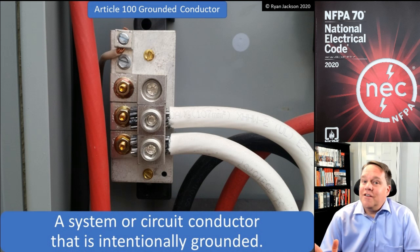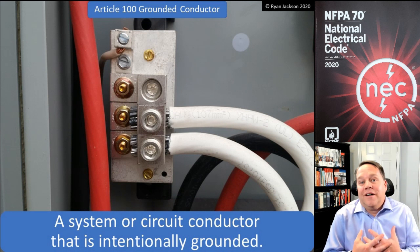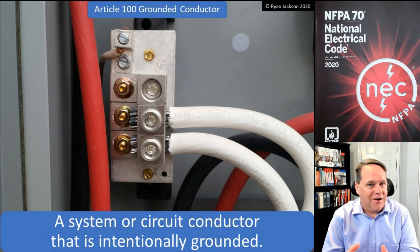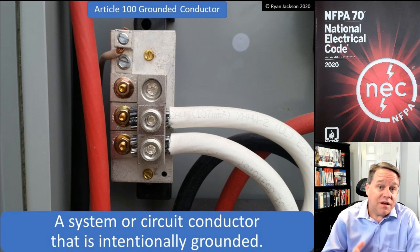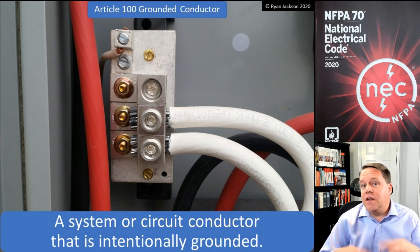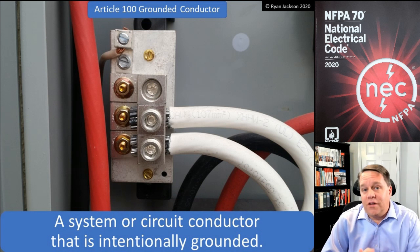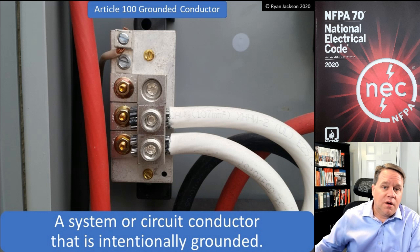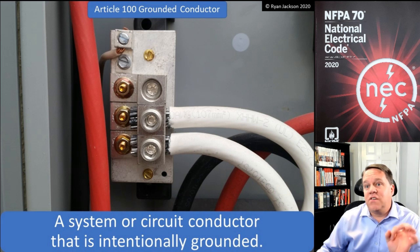Well, no — the idiot was me. It wasn't Code Making Panel Five, it was me. I wasn't ready to really dive into the code book at that point in my career. A grounded conductor is not green — it is white. It is a system conductor or circuit conductor that is intentionally grounded. An equipment grounding conductor is intentionally grounded, and a grounding electrode conductor is intentionally grounded — but neither of those are circuit conductors or system conductors. The grounded conductor is a system conductor.